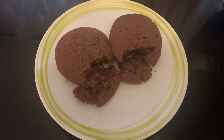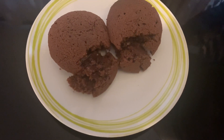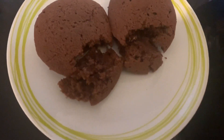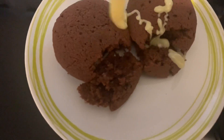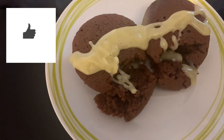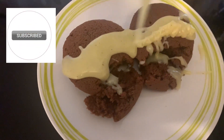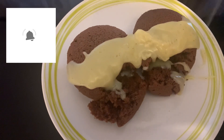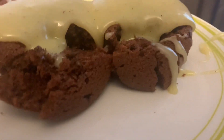My double chocolate pudding is ready. Top it up with the white chocolate cream, served as a dessert. It's yummy! If you like this recipe, leave your comment below. Like, share and subscribe to this channel. Press the notification bell so that each time I upload a new video, you will be notified. Thank you for watching. Goodbye!